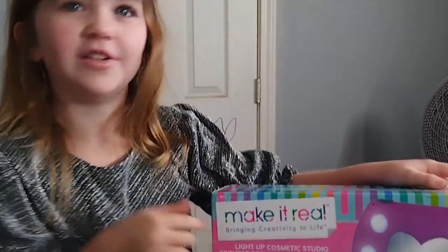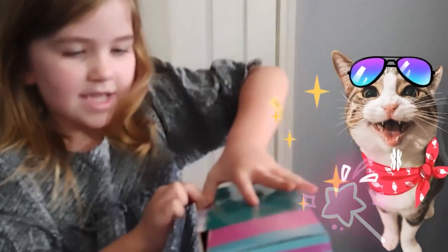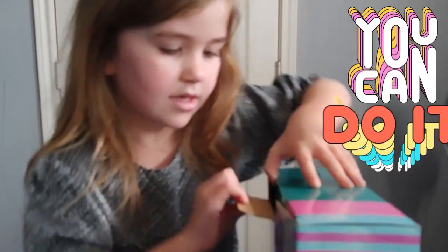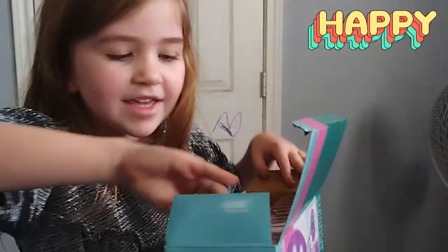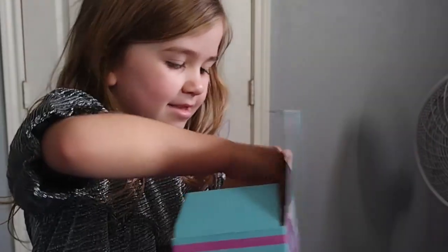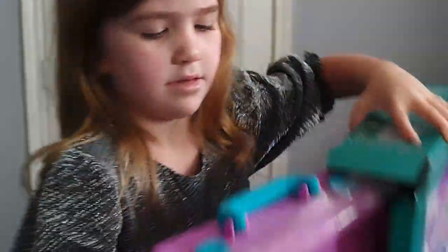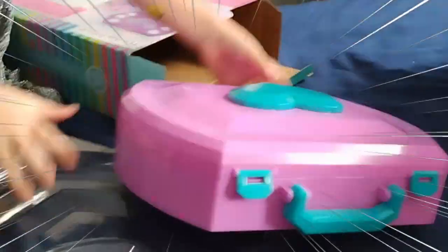I had to open it right now because I saw this. Let me open it. There it is. I'm so excited. Ooh, look at that! Pretty.